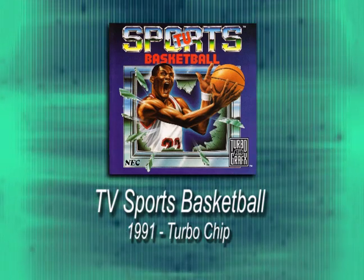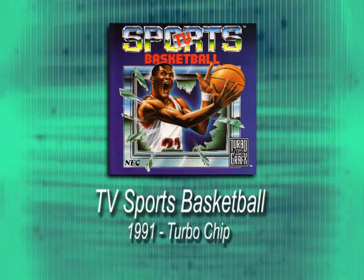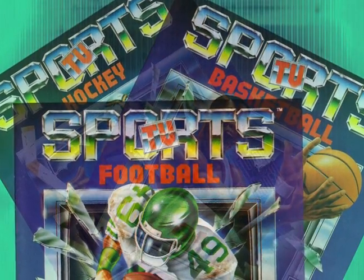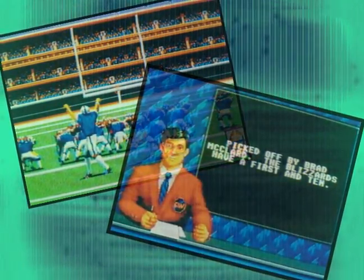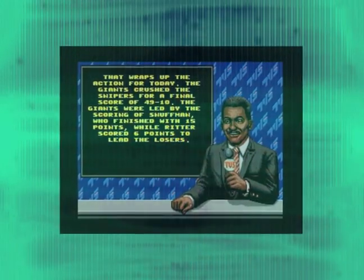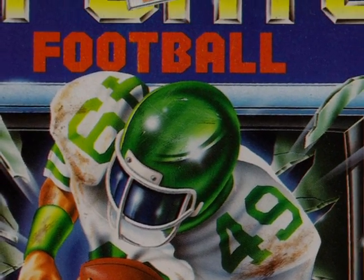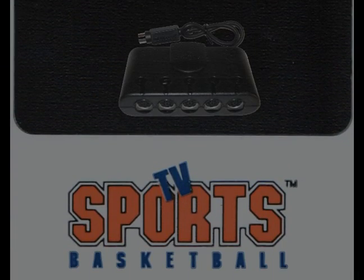In the late 80s, Cinemaware played with a television-style presentation in a series called TV Sports. Created for computers and then ported to the TurboGrafx-16, the TV Sports series tried for more realistic options and graphics, along with the presence of television announcers. TV Sports Football came first, followed a year later by TV Sports Basketball, a five-a-side round ball game and one of the few turbochips taking advantage of that full five-player multi-tap.